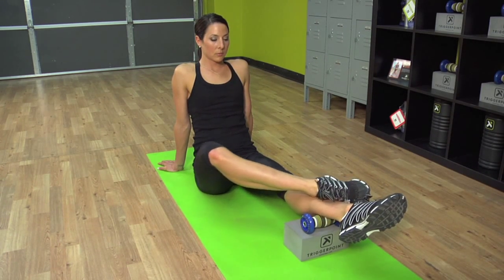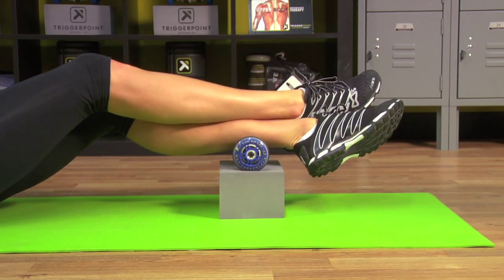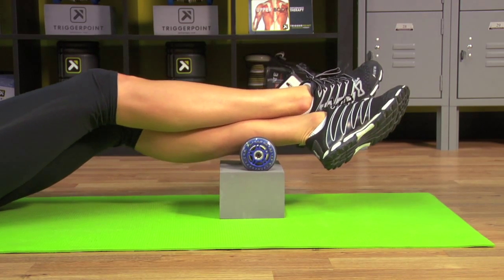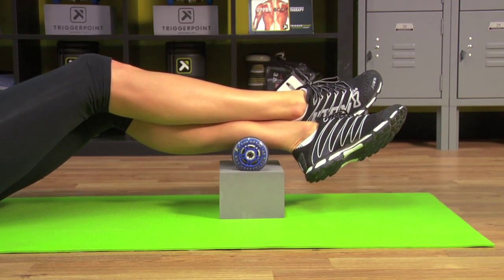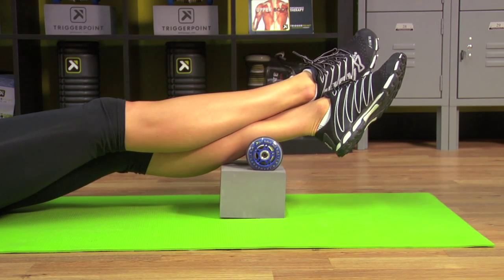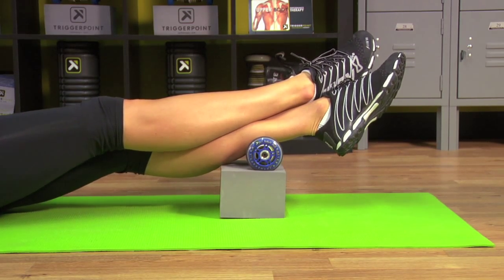Great job. Extend the top leg out, deep breath, come up with the knee, release and back down — that's one. Continue for four reps total, taking a deep breath before each rep. Great job. Let's continue the right side.